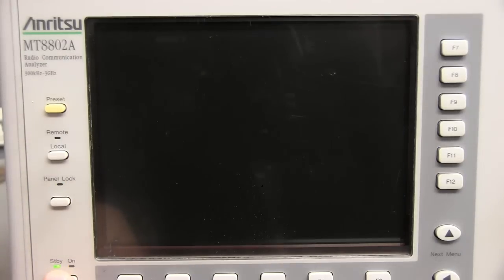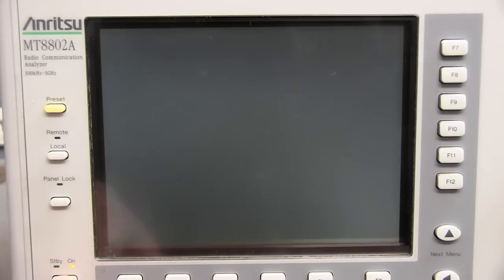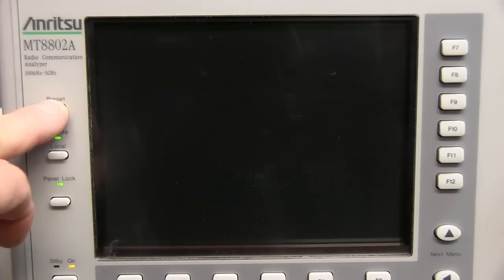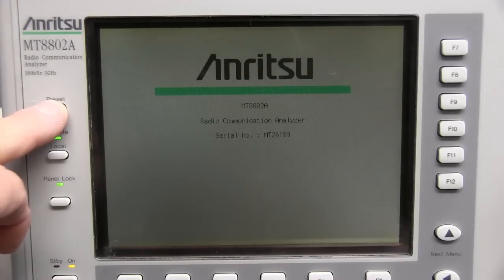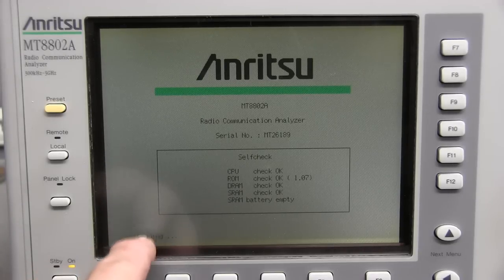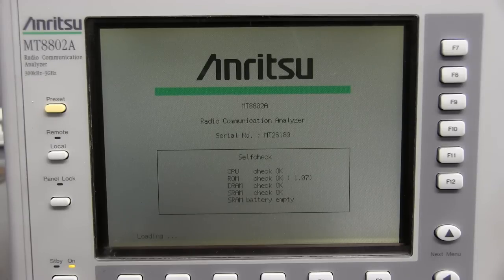We'll turn it back off, give it a minute, turn it on, and hold the preset button in. You see it doesn't do anything as far as it'll go, then I'll release the preset button. SRAM checks okay, but the battery's still empty. It's going to take a few minutes to load — right here it says loading, and it takes about five minutes to come up.